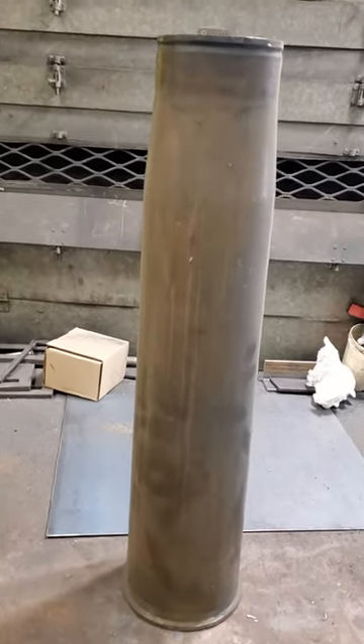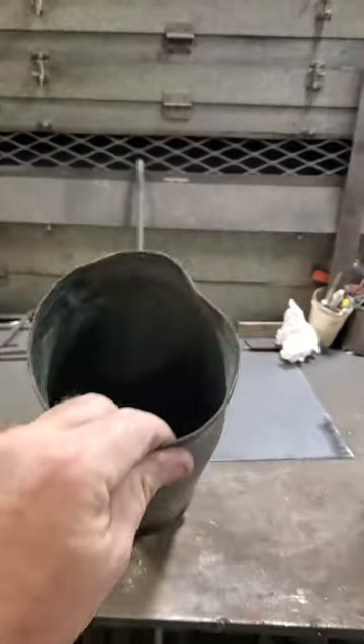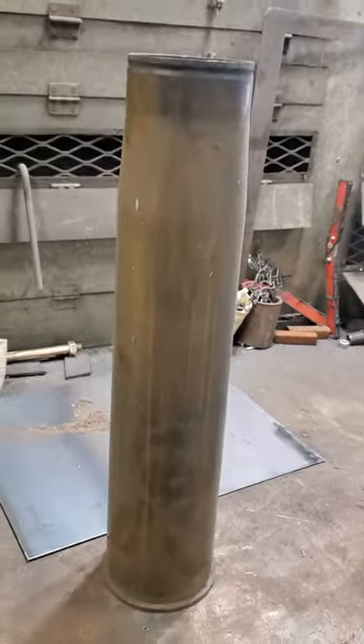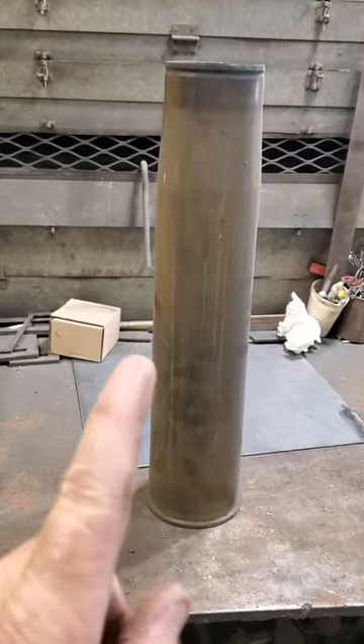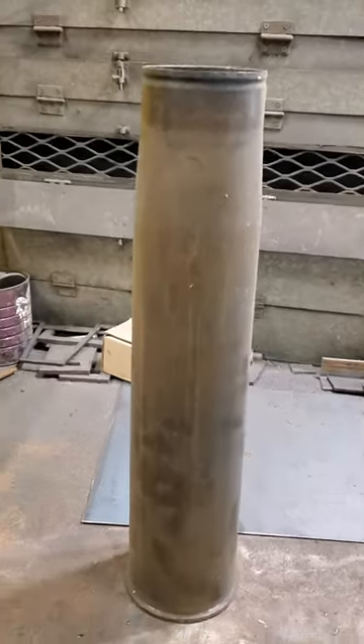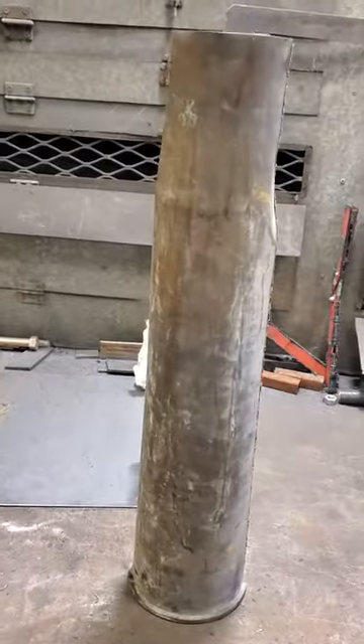All right, what's going on everybody? Jenny with SOT Metalworks. Got some pretty cool stuff today — an extremely old 105 round out of a tank. That joker is solid brass. So what are we doing with these? We are doing some decorating in a gentleman's office, and we got this one here.